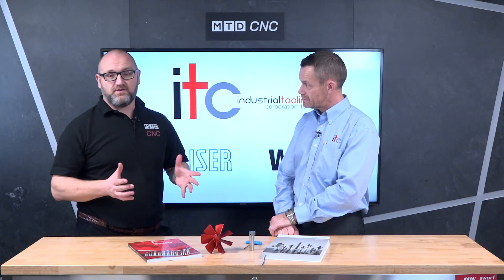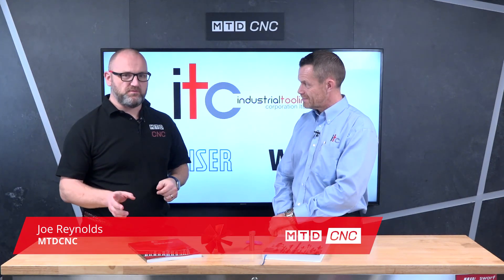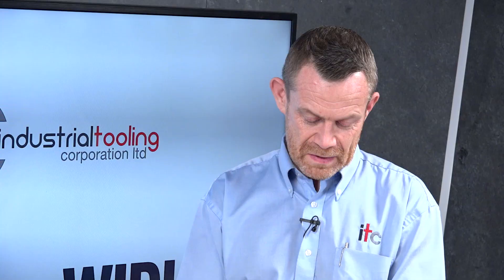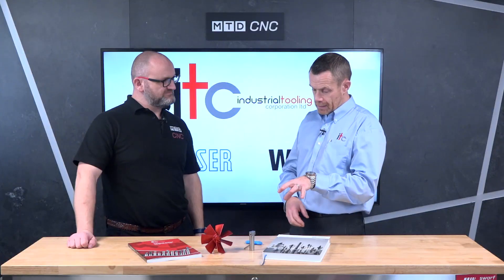Joining me today is Paul Ensor of IETC and we're going to be talking about two Big Kaiser products — one you're probably familiar with, one you may not be. So Paul, talk us through the two products on the table. So first of all, we're up to issue three of the Big Kaiser catalog. Big Daishowa, which is the tool holders, and Kaiser, the Swiss borer and equipment company, merged to form Big Kaiser.